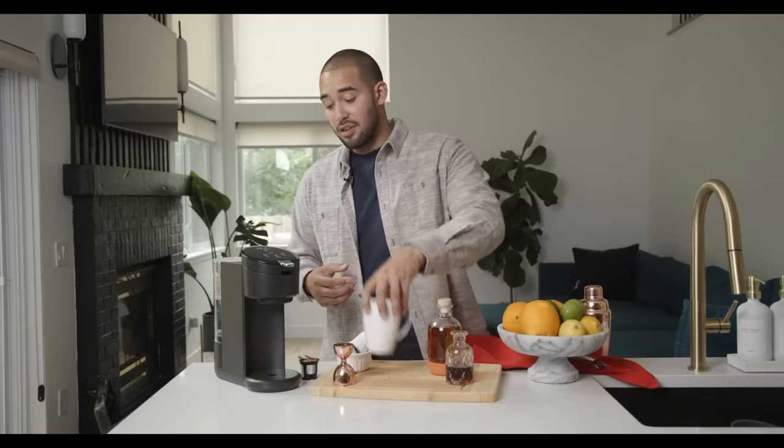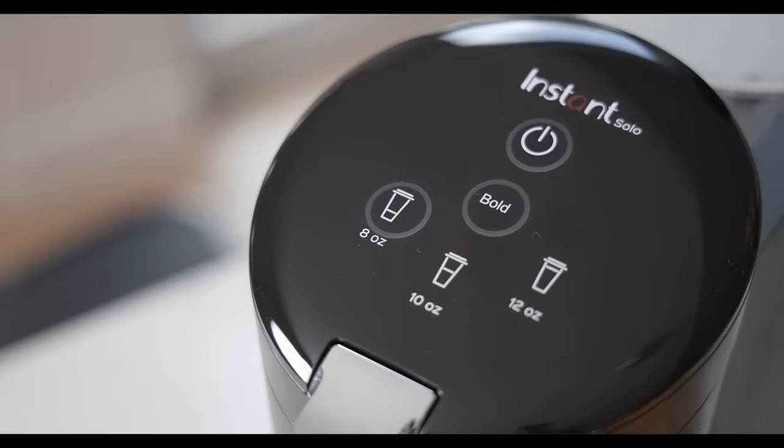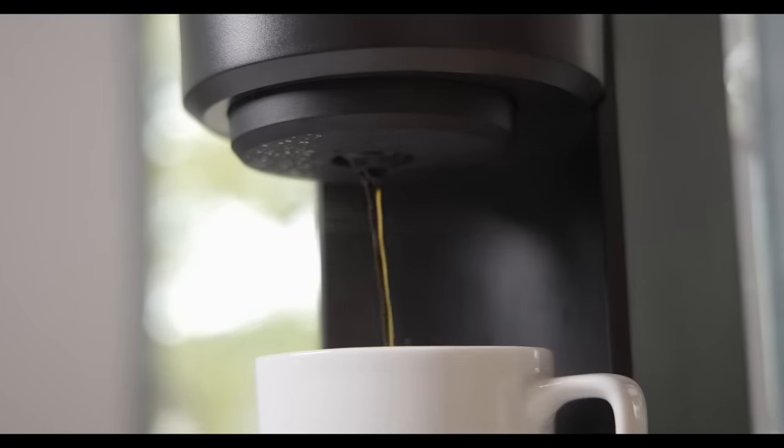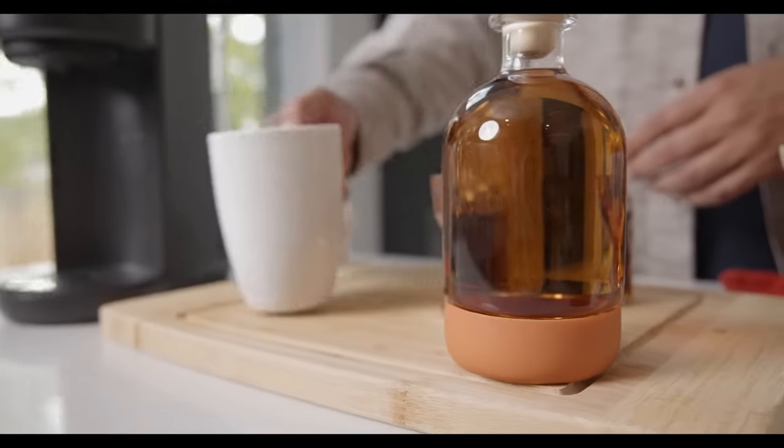So let's go ahead and get this coffee brewed, and then we'll get to the rest of the cocktail. Now we've got our fresh brewed cup of coffee and we're going to add a few more ingredients to this cocktail.